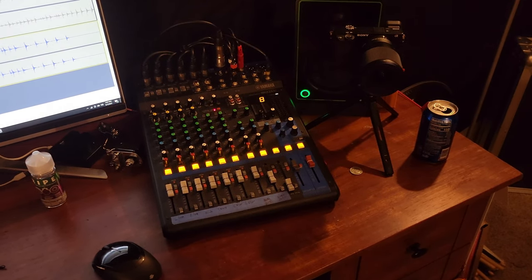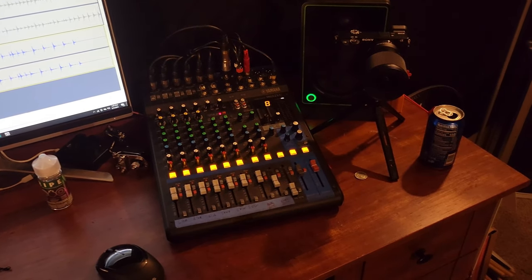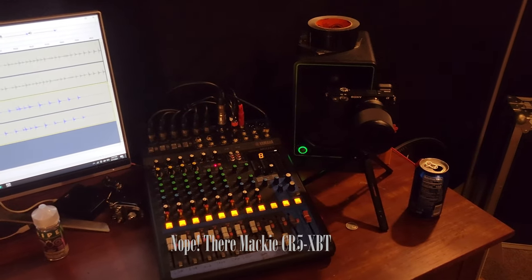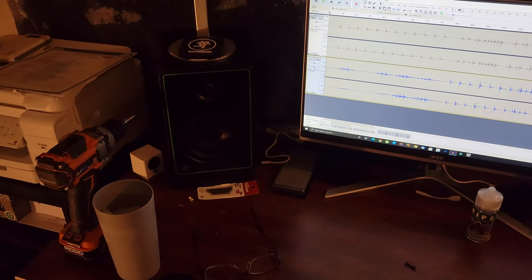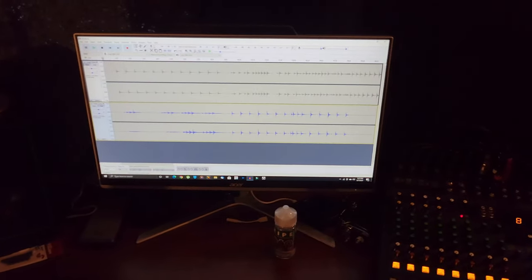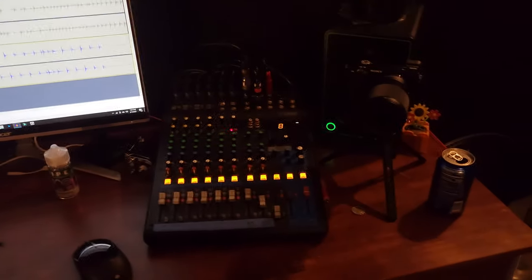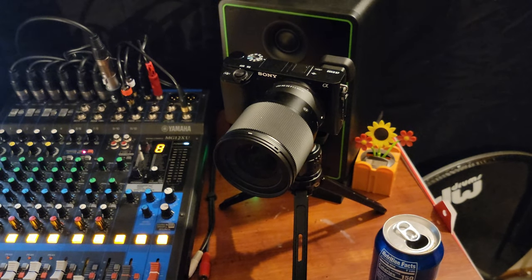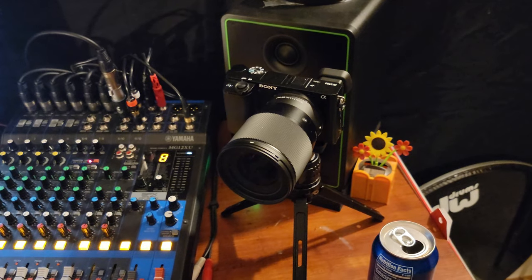I have the Yamaha MG12XU as my mixing console — pretty much everything you hear is going to come right through that. I don't have any other fancy gear; finances are limited and I'm making do with what I've got. Monitors are the Yamaha five-inch powered monitors, and I'm using Audacity because I'm cheap. My camera for recording is the Sony A6100 with the 16mm f/1.4 lens by Sigma — awesome combo, awesome camera.